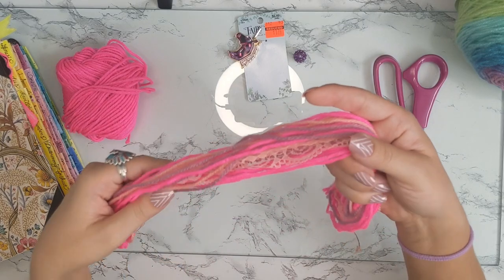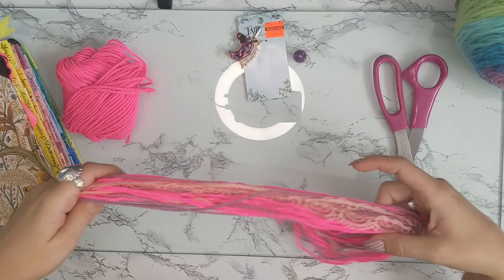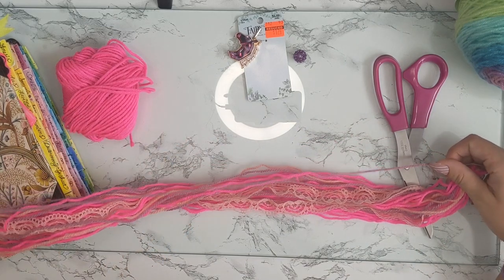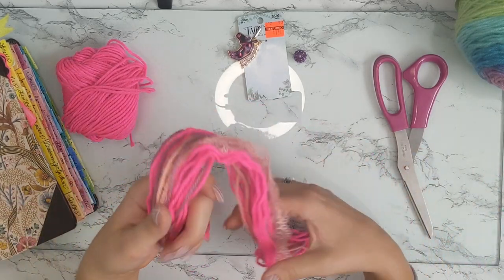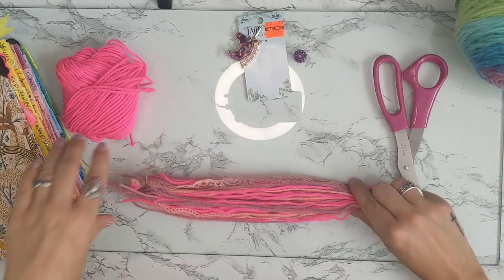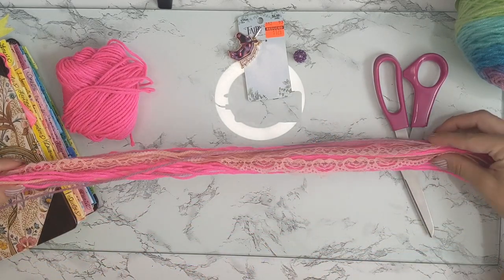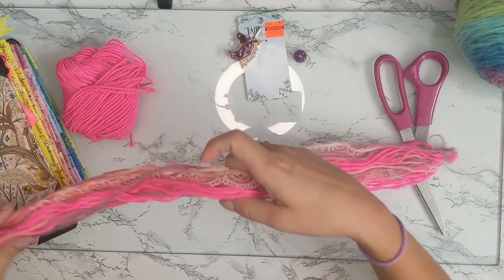I've already got this started. What I did was measure out 24 inches — it could be longer or shorter depending on what you want. Each strand here is 24 inches long. You want to make them all basically the same length, and the same with the lace, because we're going to fold this in half, so that's actually how long the bookmark is going to be. If you want it longer, make your length longer than 24 inches; if you want it shorter, make it shorter.